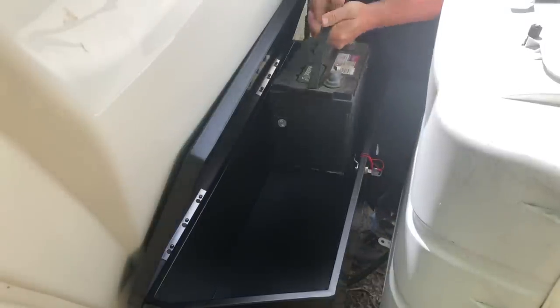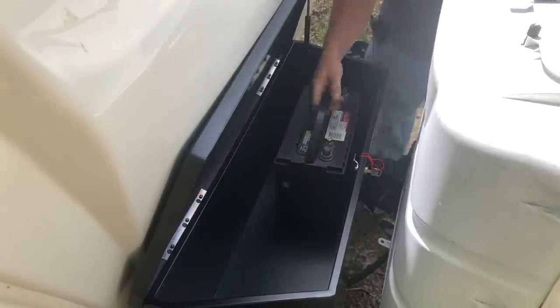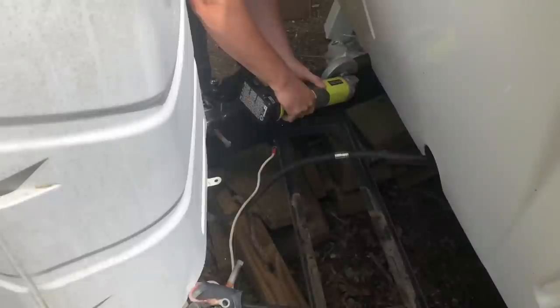I'm checking the box to make sure the big battery fits and there's room for at least one more. And there is plenty of room for the batteries and a little storage. Here I'm using my 18-volt Ryobi side grinder with a cutoff wheel to cut away the battery tray.